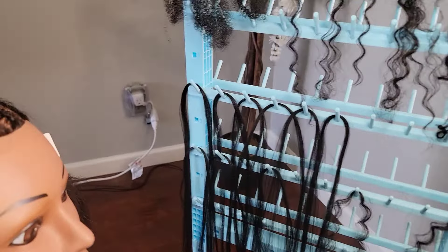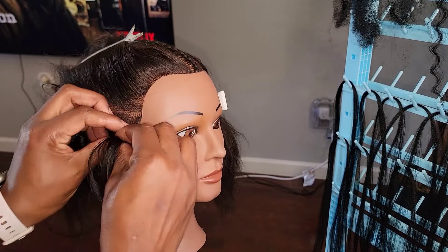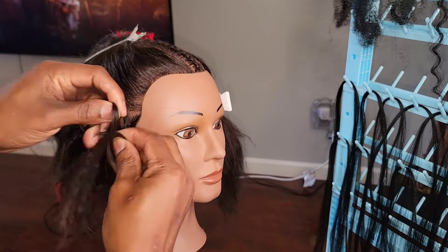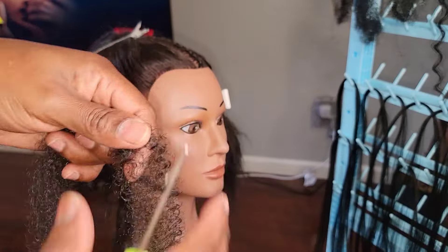Hello and welcome back to my channel. Today we're doing island twist. There are three different types of hair: the curly hair, the pre-stretch conical hair, and the marley hair. Those are what I have on the display, and I'm doing the first way that you can do island twist.